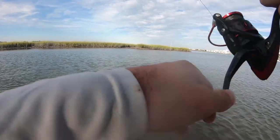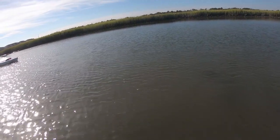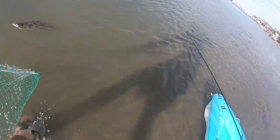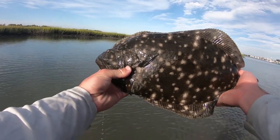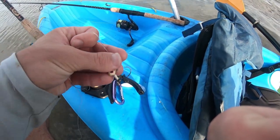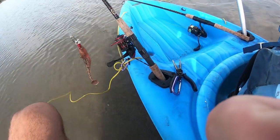He's on! He's on — that's nice. Another flounder! Boom — that's number three on the day on that tandem rig. He took the top one — look at that, he tore that hook up. That was the gulp on top, and the diesel minnow on the bottom.